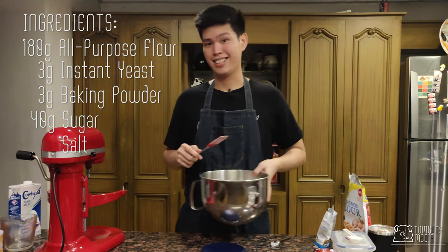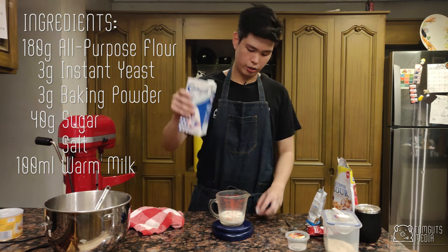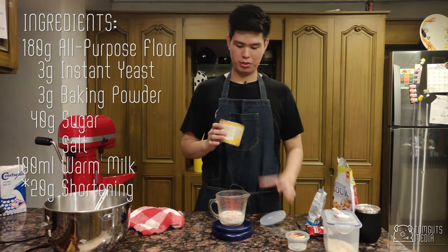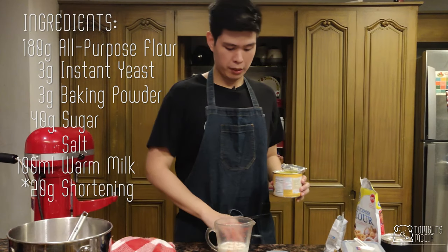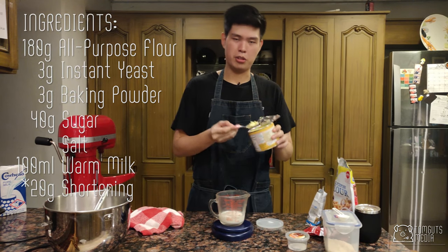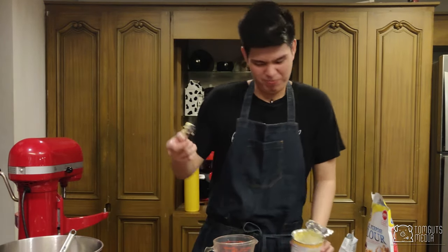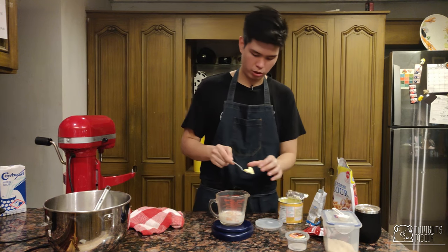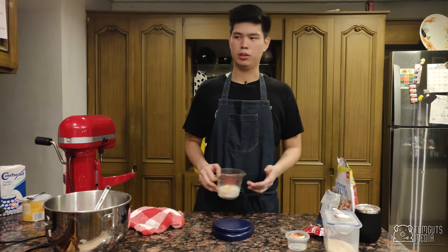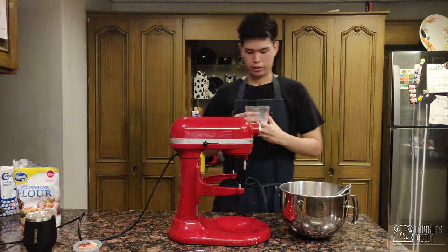We need 100 ml of warm milk. Then we're going to add about 10 grams of shortening — this will make the buns nice and soft and not dry. You can use oil; the recipe says oil, but I prefer shortening. I'm going to warm this up in the microwave for about 30 seconds. You don't want it to be too hot or else the yeast might die. Just make sure it's warm.